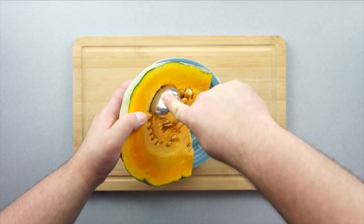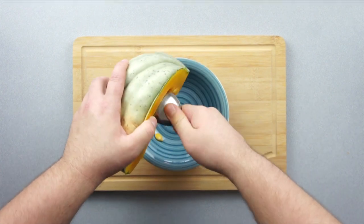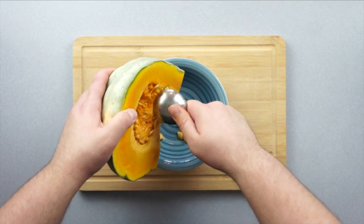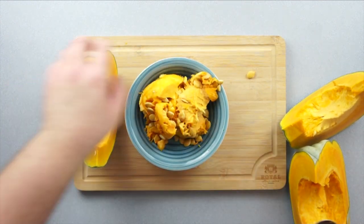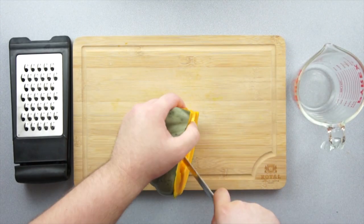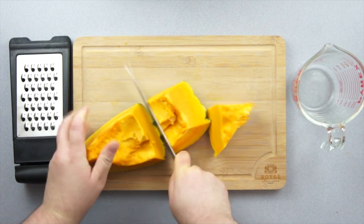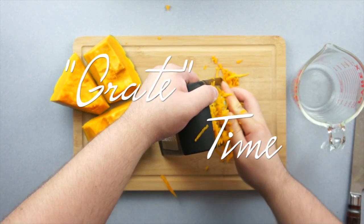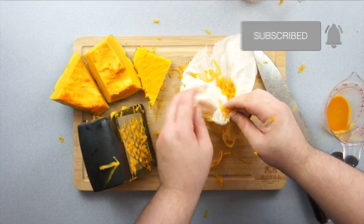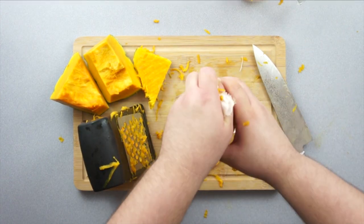Now just like before, grab your spoon and start scooping the guts while collecting your seeds into a bowl. We're going to be grating this pumpkin for some fritters, so cut your pieces into quarters and then grate them. Wrap it in cheesecloth or paper towel and squeeze out all the liquid.